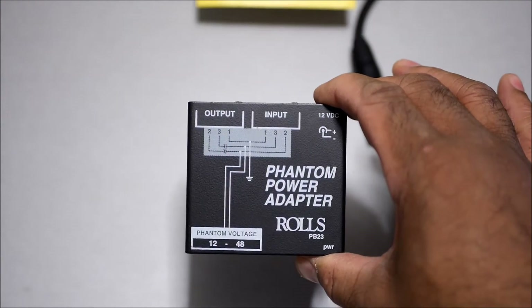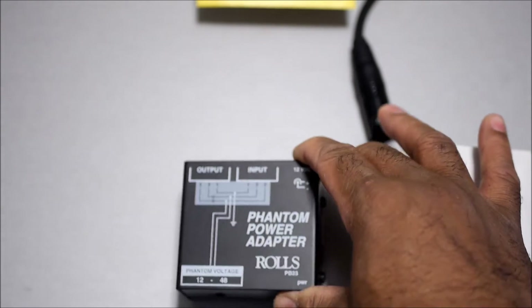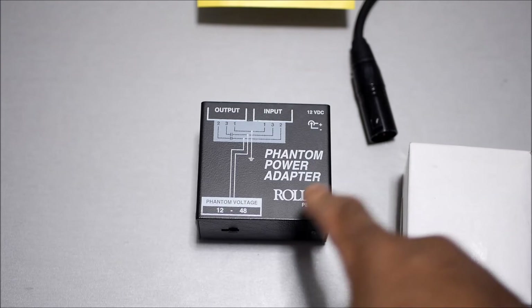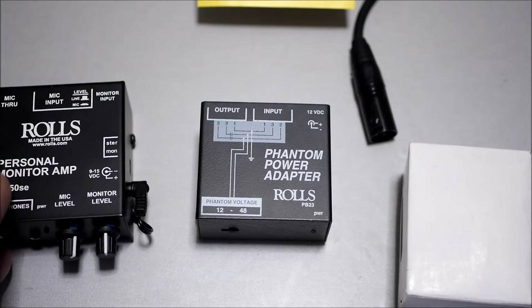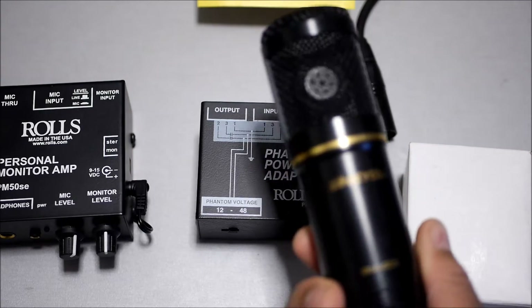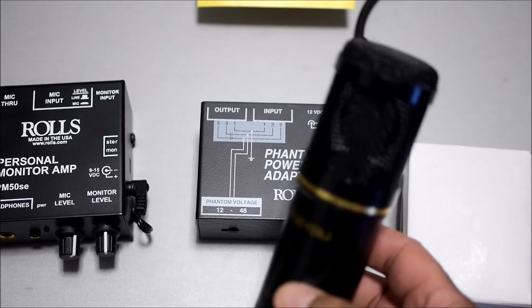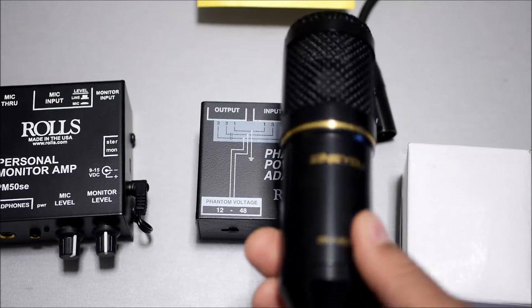I just got this — the PB23 by Rose phantom power. I'm going to see if I can hook it up to my Rose monitoring system and see if that works. I use condenser microphones, and if you use a condenser microphone it needs to be powered, so this is why you would need a phantom power adapter for this type of microphone.